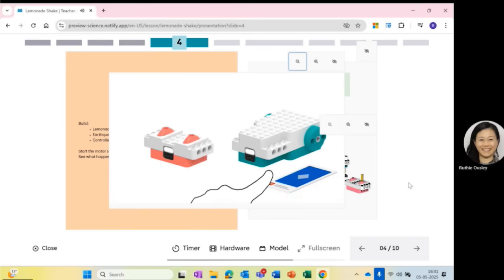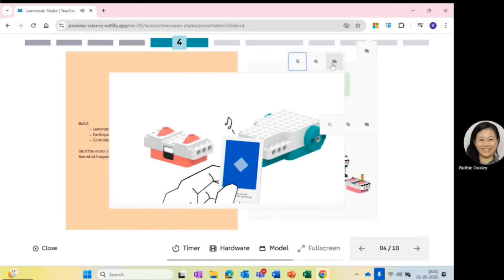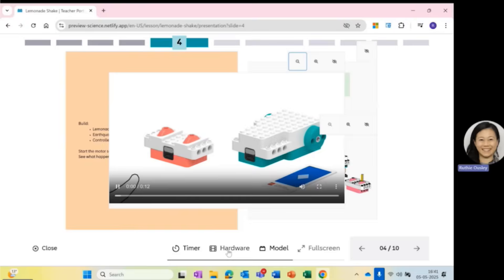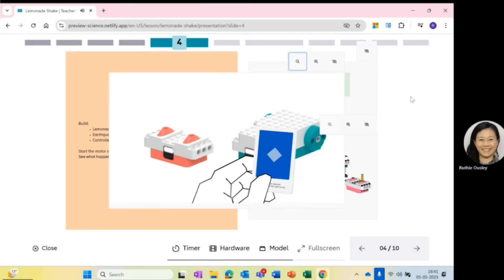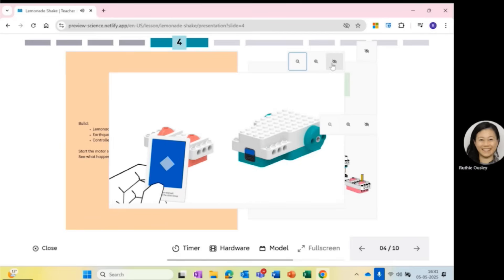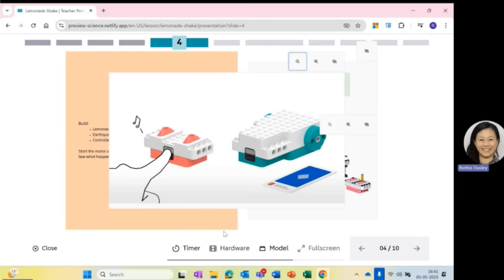LEGO mentioned that everything is pre-programmed, and from the demo session I attended it looks like you configure things by using connection cards that you tap motors and remote with. I'm guessing the cards act like NFC tokens that activate one of a number of predefined configurations between all these components.